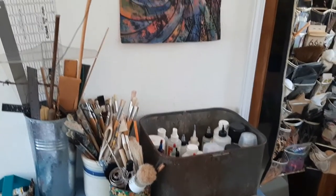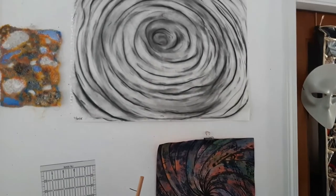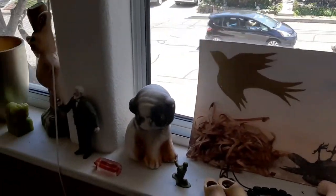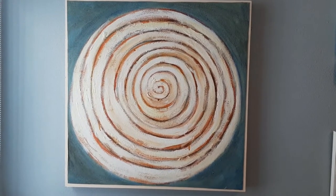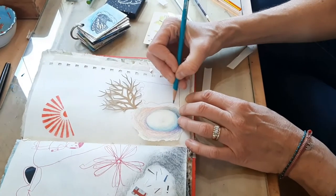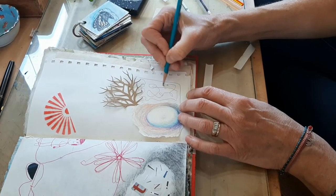I've lived all over California. I kind of do a little bit of everything — I was trying to think about what I actually do, and I just like doing a lot of different stuff. Over the years I've done everything from ceramics to oil paint, acrylic paint, drawing, and I make books.